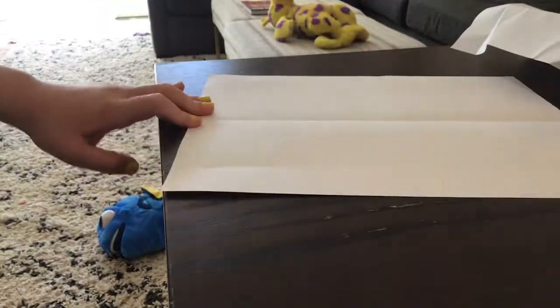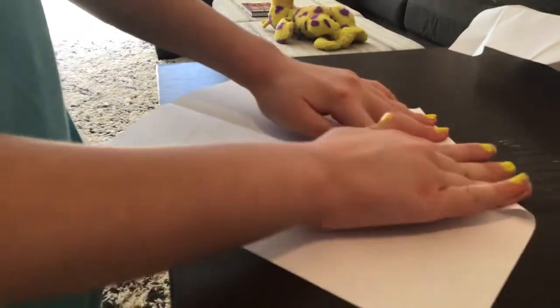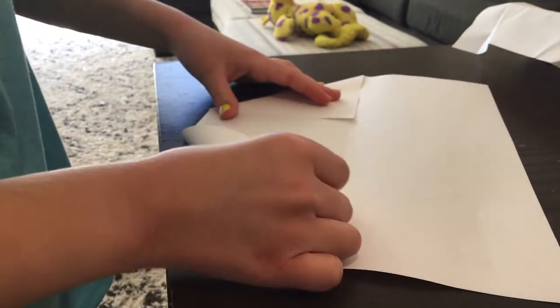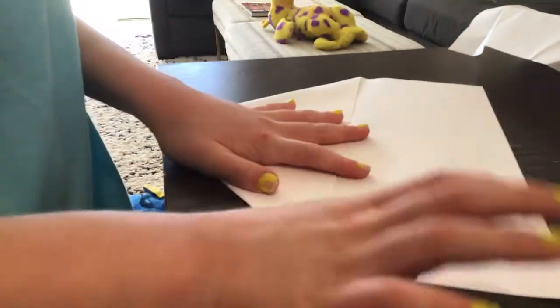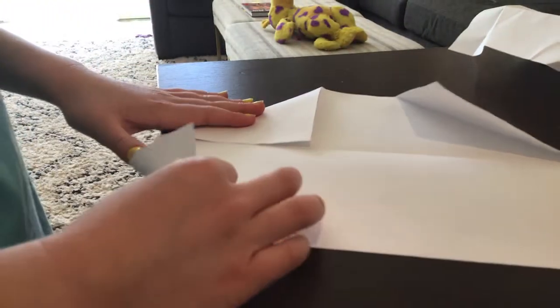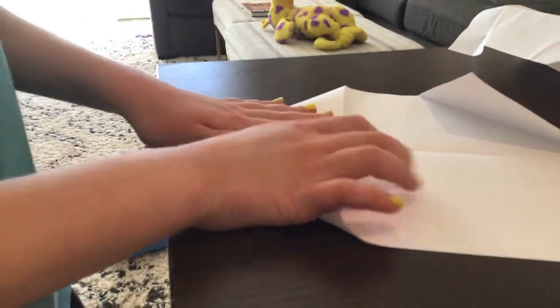And you're going to flatten it right like that. You're going to take the corner and fold it in to the line like that, and do that on the other side, and do it on the bottom too — touching the other one, like a fortune teller.